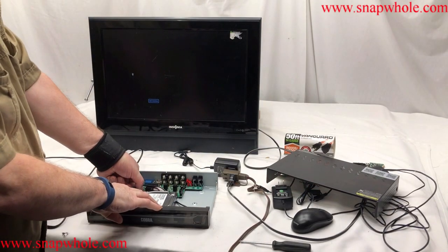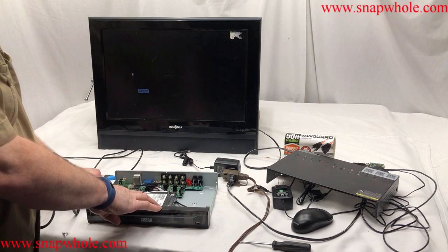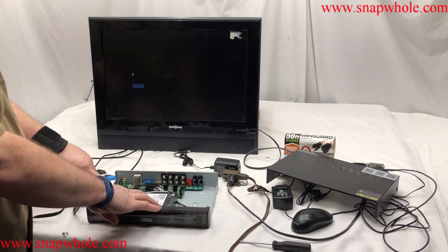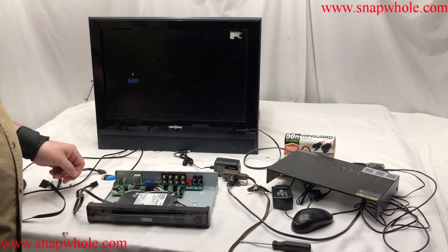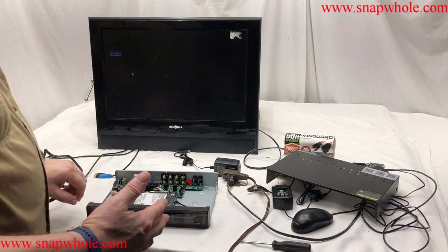Unhook the SATA port cable. Unhook the power cable, which normally goes to there, but since the power supply was bad, I hooked a known good supply to it. It comes with a Toshiba hard drive, and it's bad.